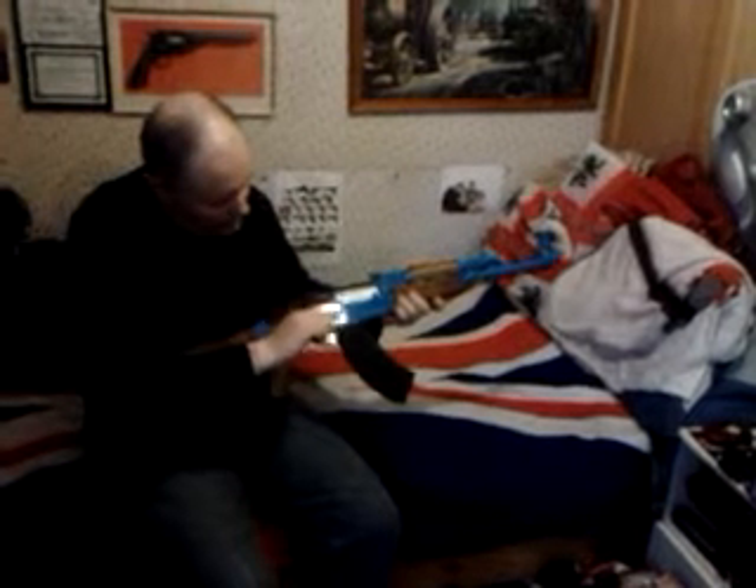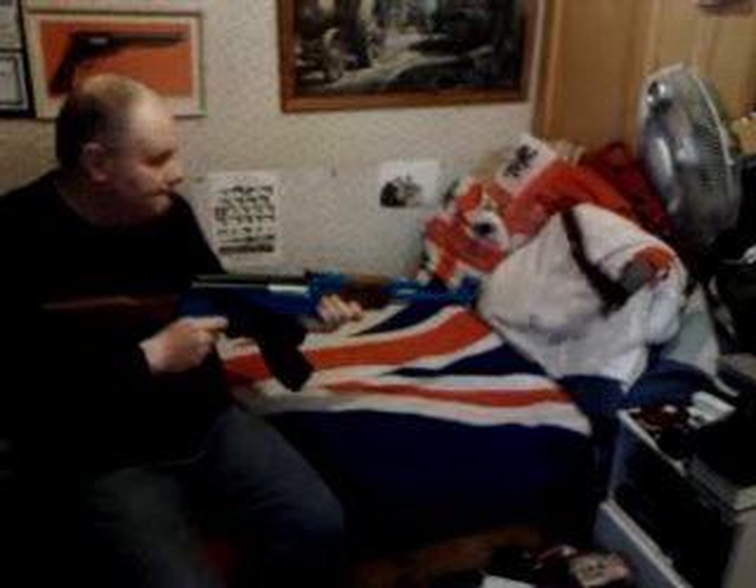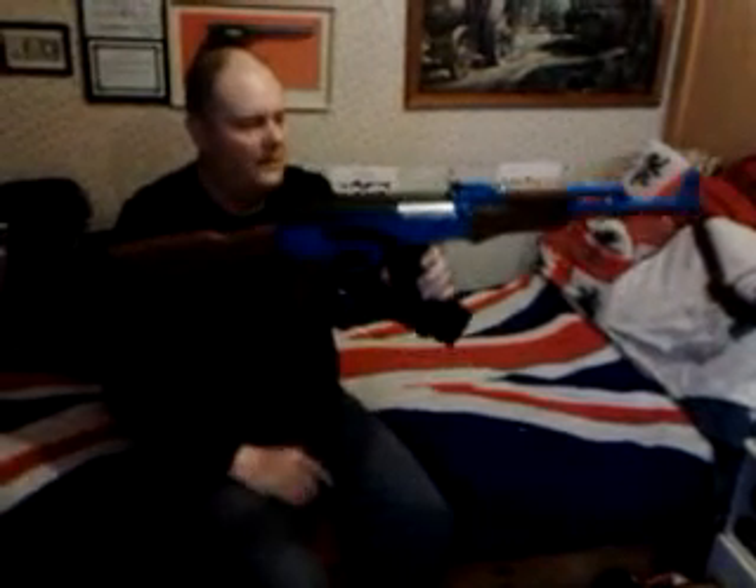If I click it all the way, it'll go full. So that's my blue AK-47.